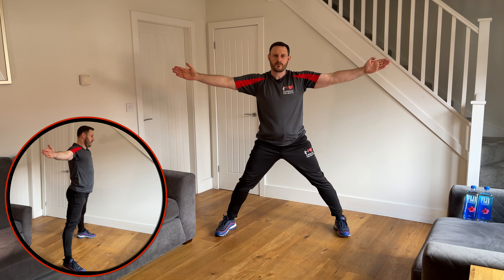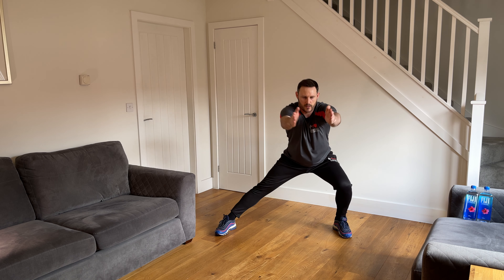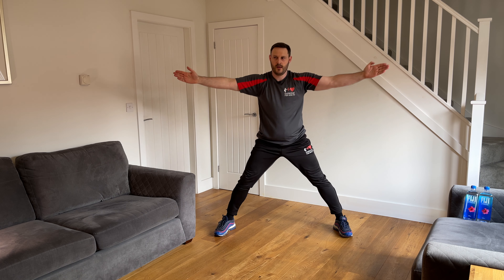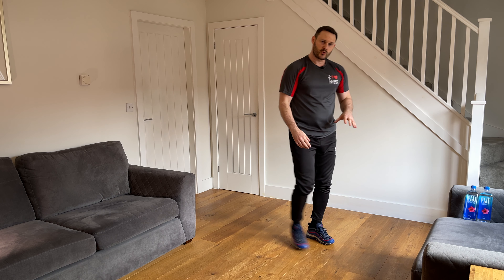Bend one knee, hands together at the front, come back, arms out to the side — that's one. Opposite way, bend the knee, keep the other leg straight — two, three, four, five. Make sure you're sitting that bottom back as you bend that knee. Six, seven, eight, nine, last one — and ten. Good. Bring the feet back in.